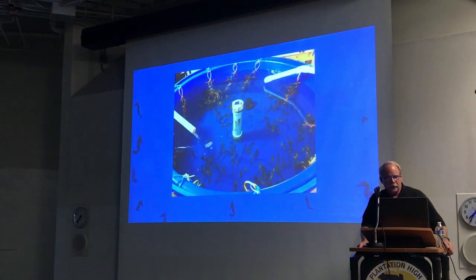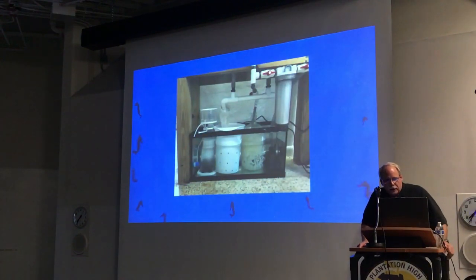In the fry tanks, this is typically what they should look like when we're getting successful. We'll have anywhere from 200 to 600 seahorses inside a round tank like that. Once they get too big, we move them to another tank. This is a typical sump setup we have for our systems — we use this for the fry systems, grow-out, and root stock.